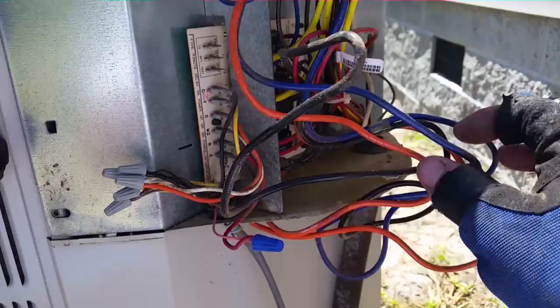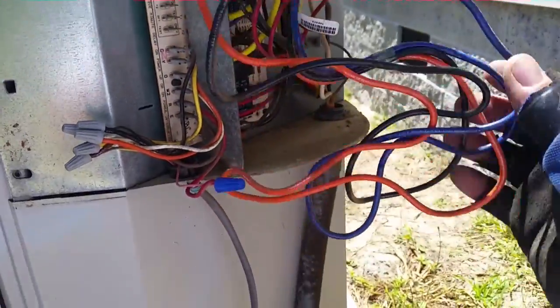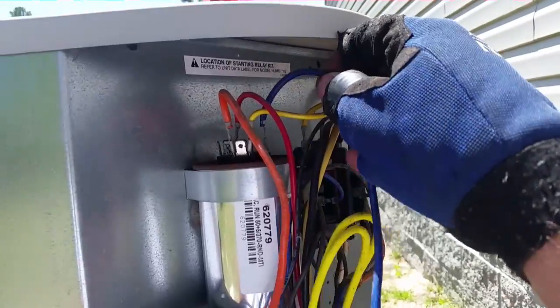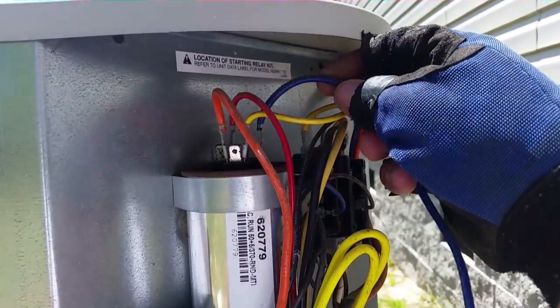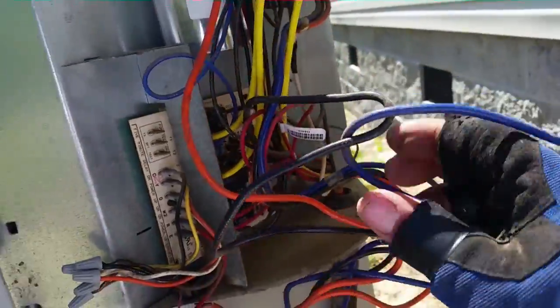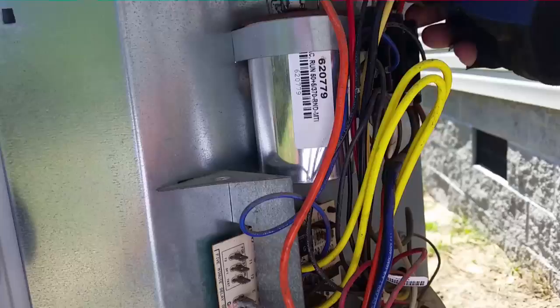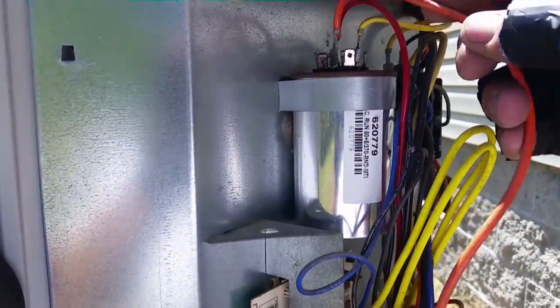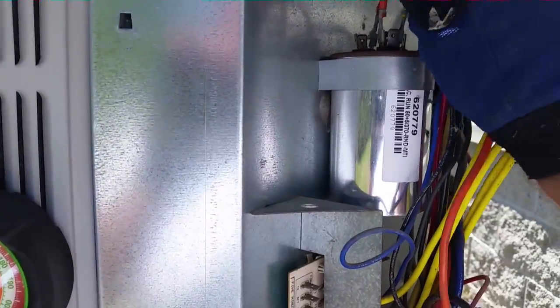I'm recovering the charge on an old Nordine unit, Westinghouse brand. I'm taking the fan motor leads off. They're a little different colors so I want to remember them. That blue is our fan start. We have an orange coming down here and that is our common.